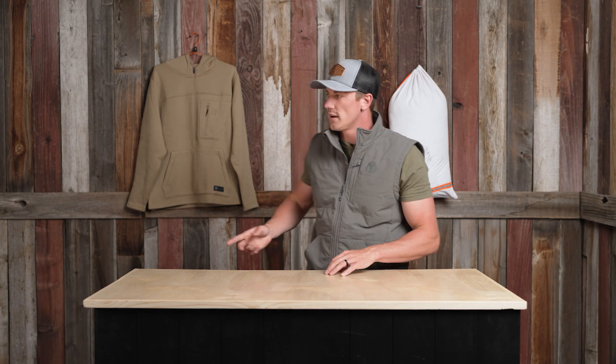Just a long sleeve underneath works great too. The Cascade Vest is offered in Cement or Field Tan — this color right here — and you can find it at blackovis.com.